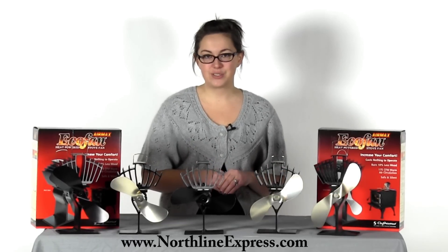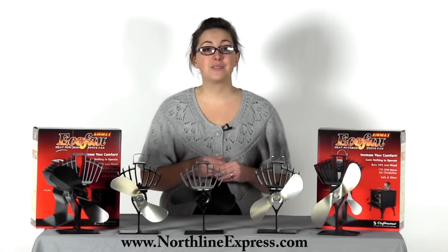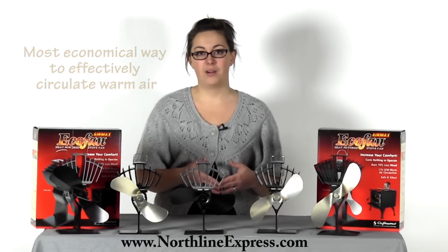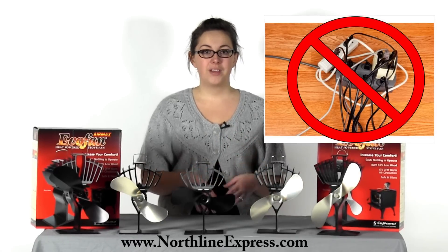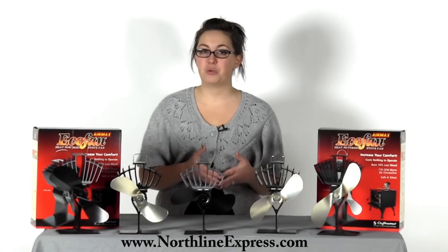I dare you to find a wood stove fan or blower that plugs in and is going to cost less to run than an eco-fan. You won't, because these fans cost absolutely nothing to operate. Using the heat from the stove, the eco-fan is the most economical way to effectively circulate warm air. And another added bonus — no cables, plugs, or batteries are required. Eco-fans also will outperform a standard wood stove blower when the power is out because they don't need electricity to move that warm air.